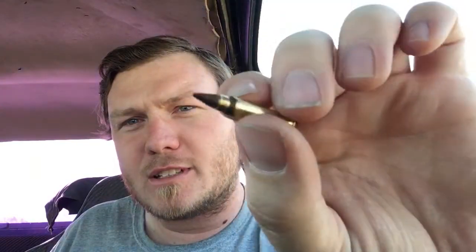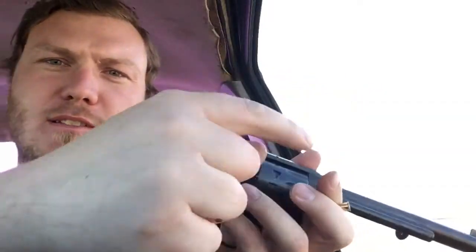These are 15 and a half grain projectiles. It's a bottlenecked cartridge — what it is is a necked-down 22 Magnum. You just dump out 10, and I thought I'd load it for you just so you can see how it loads.